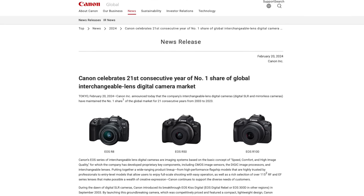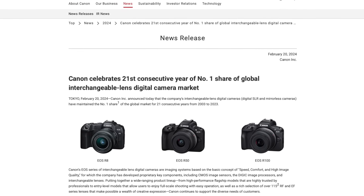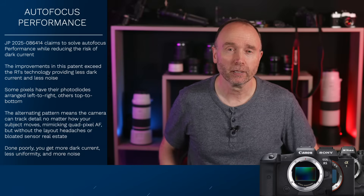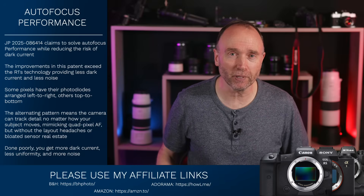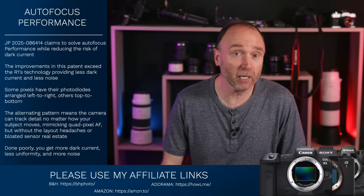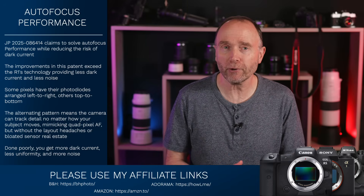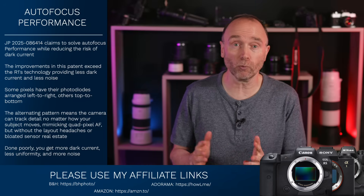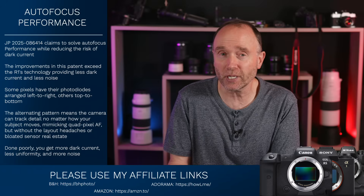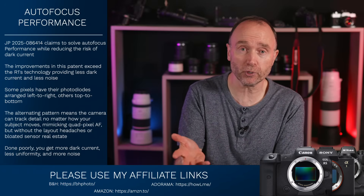Maybe not today, but definitely tomorrow. This is how Canon became a leader in the camera world, and it's what's needed for Canon to take back their position as number one in mirrorless and take that crown back from Sony. If you'd like to stay in the know, hit that subscribe button, give this video a like, and we'll keep bringing you the tech and the latest patent applications before you hear anything that hits the shelves.